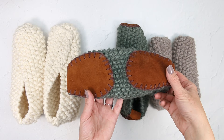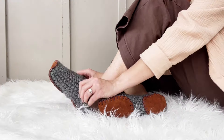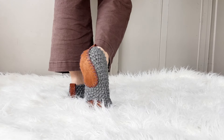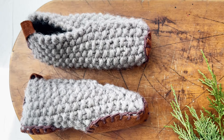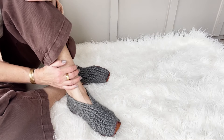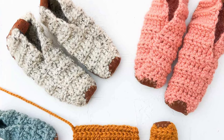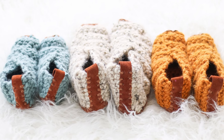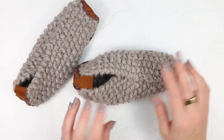How cute is that? Doesn't the leather just add such a magical touch? I love to give these slippers as gifts, partly because you don't actually have to know the person's exact shoe size — the sizing is quite forgiving, and especially with the addition of leather, they just feel like something very special, even though these particular slippers are made just from a simple rectangle. If you have enjoyed this tutorial, please give it a thumbs up and leave a comment letting me know if you used our two-hour knit or crochet slipper pattern or a different pattern.